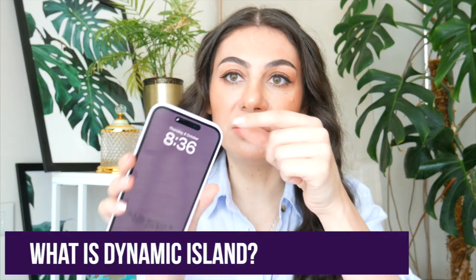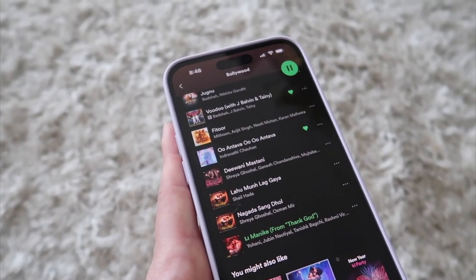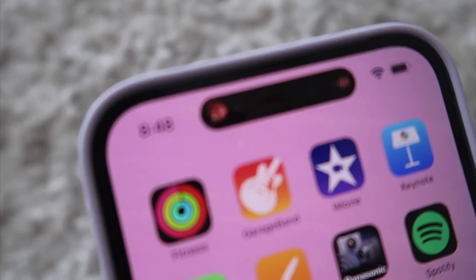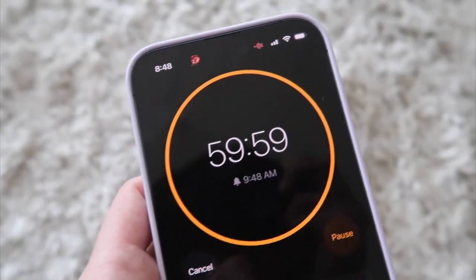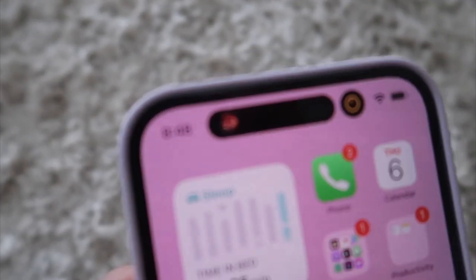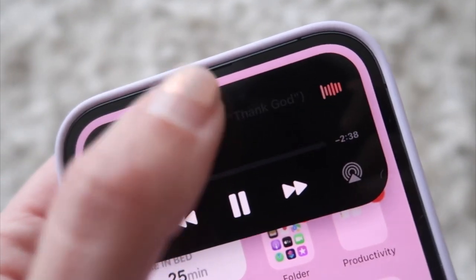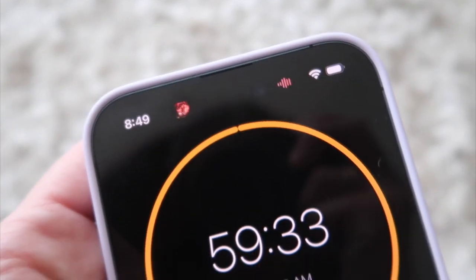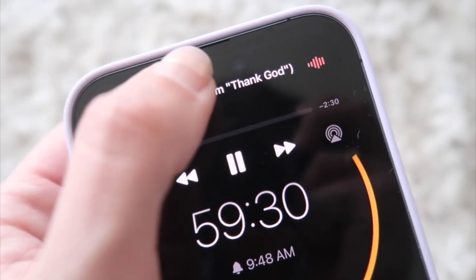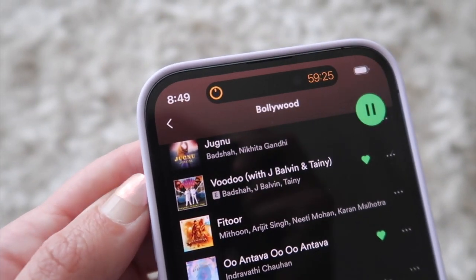What is Dynamic Island? Dynamic Island is this part which you see here. In short, this is actually a shortcut to so many apps playing in the background. So for instance, if I'm playing Spotify, I can see that it's playing here. If I lock my phone, you can see that here too. If I am putting a timer on, I can also access the timer from Dynamic Island. Basically, I don't have to scroll through the tabs of the apps anymore to reach the app that is playing. I can just go to Dynamic Island, see the active apps in the background, immediately access them, immediately adjust to whatever I need — and it definitely saves time.